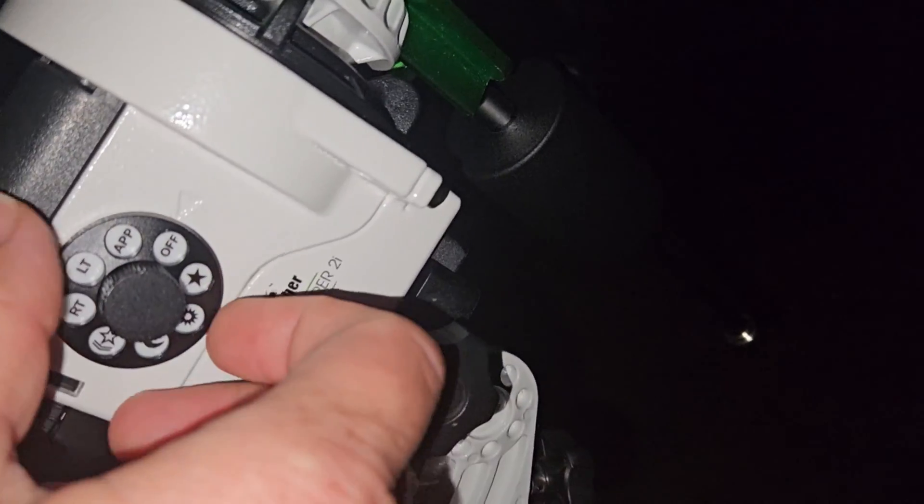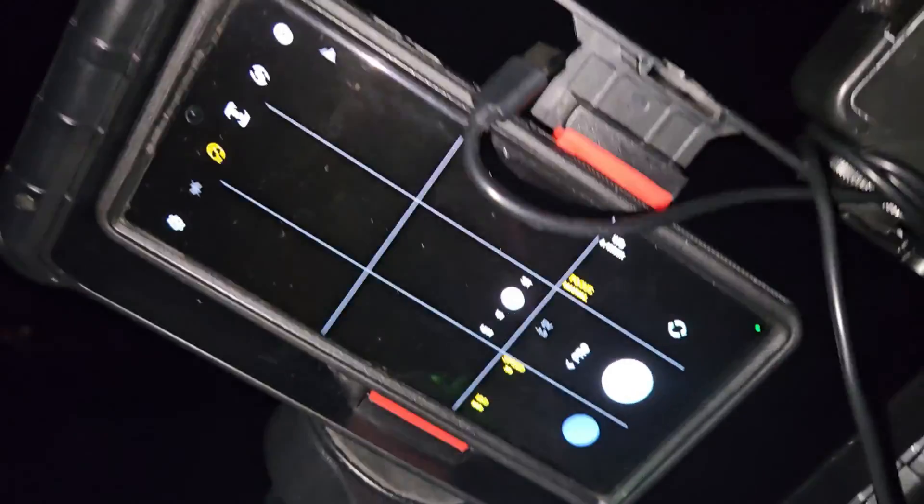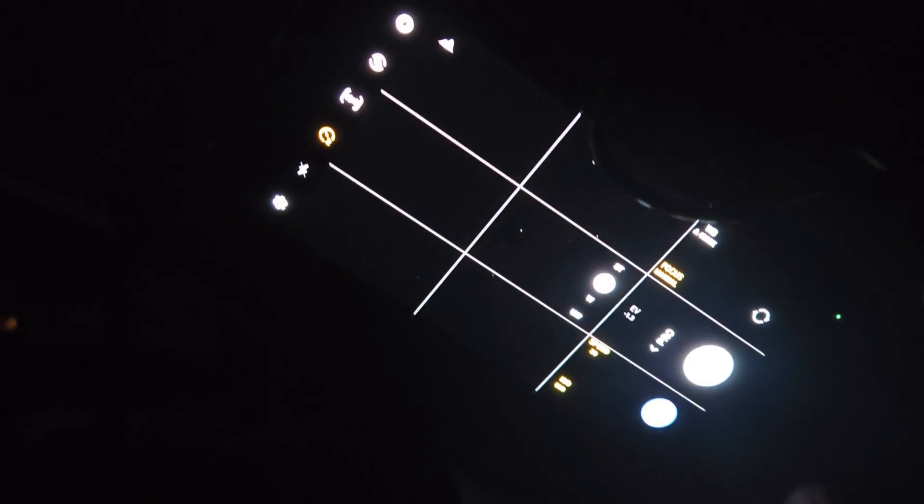Moving on to deep sky — I didn't do a lot of research into what settings to use; I kind of used my knowledge from my DSLR days. I set manual focus, the exposure time to the maximum of 30 seconds, and the ISO to 800. Then I turned the tracking on to the star tracking rate.